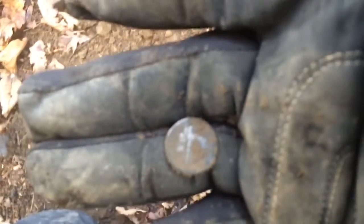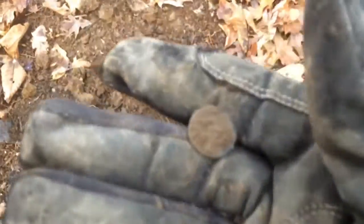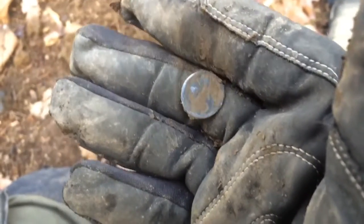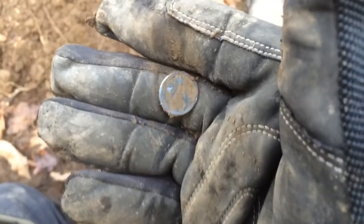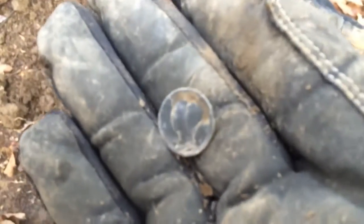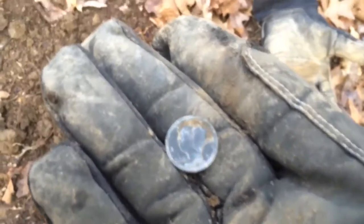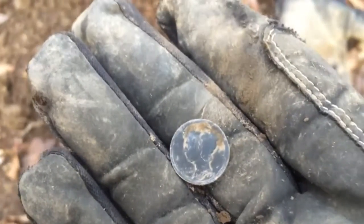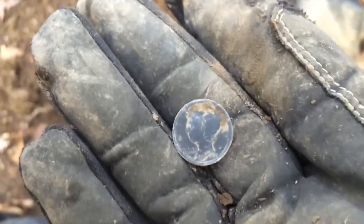Hunting here in the woods and just got another silver. I didn't think it was silver at first — it was shallow — but then I looked at the back and it's definitely a Merc. Hard to get it in focus; looks a little worn so it might be an old one. Sweet, silver number five! This is insane. I'll clean it up enough to get the date — it's 1918! So this is my oldest one yet this year.